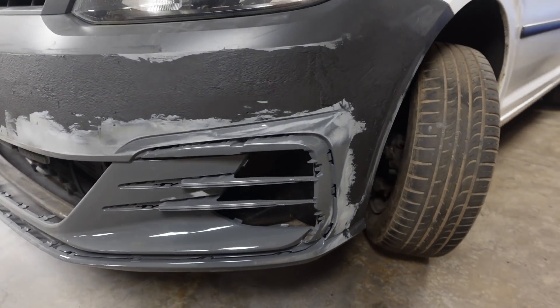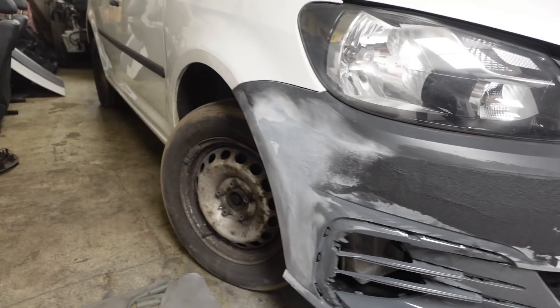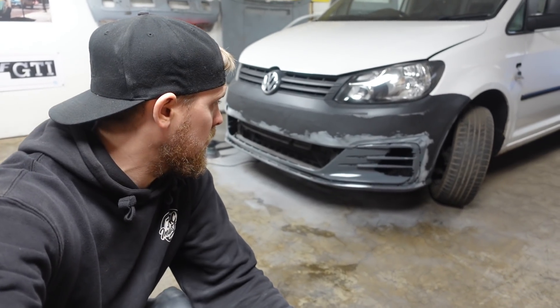There's filler round two. We've got filler back on all of it. I've just done a quick sand on this end to make sure it's gone off, which it has. So time to put the mask on again, grab the sander, and see how flat this looks after round two of filler.